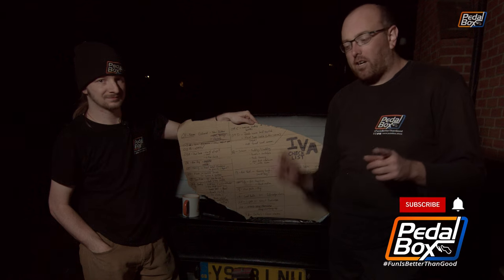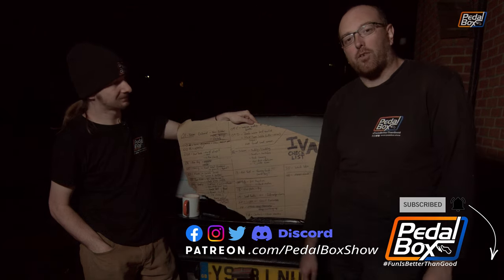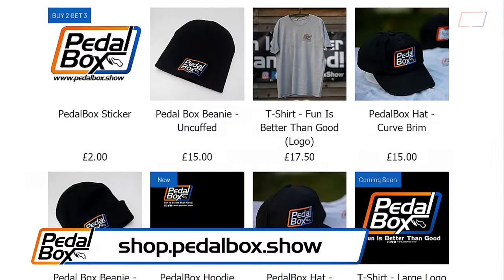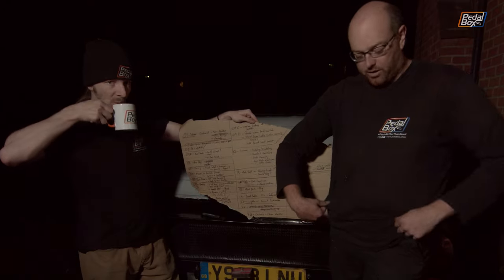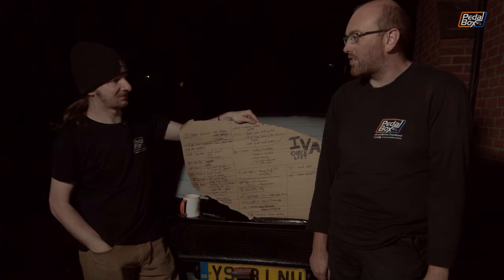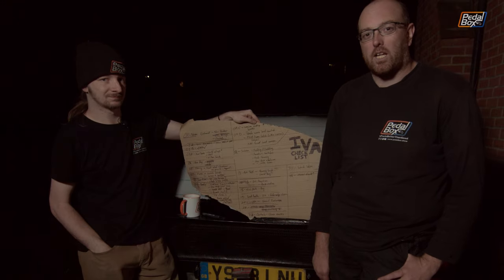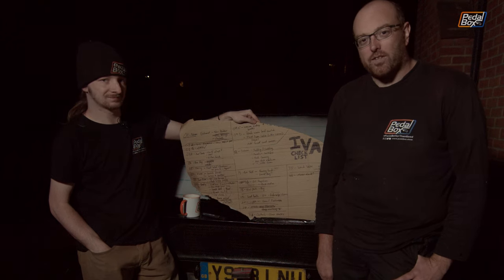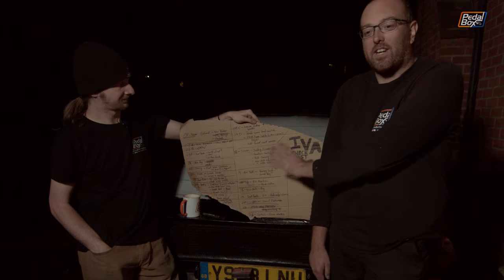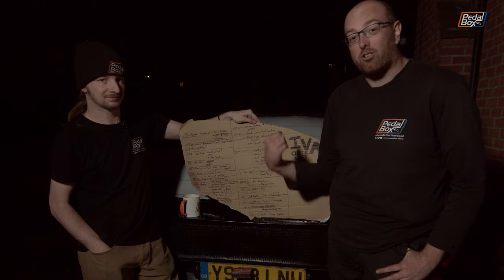All of these things are coming up in future episodes — make sure you're subscribed and hit the notification bell. Like and comment if you would have done this any better, you know, aside from checking the light before you fit it to make sure it was actually E-marked. You can support us at shop.pedalbox.show by buying merch, and if you'd like to support us more directly you can go to patreon.com/pedalboxshow from as little as a dollar a month. Thank you very much for watching — there's still a lot to do, including drive shafts and windows on a separate whiteboard, so we will see you in the next episode when hopefully we'll cross some more things off.